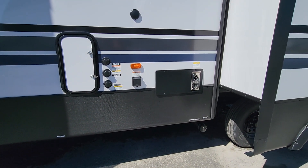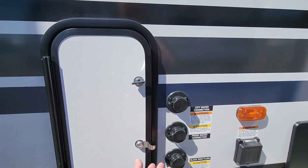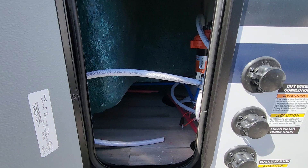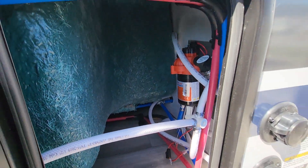We've got our one main connection here for all water in and out of the trailer in terms of wastewater. We do have an easy access hatch here for our water pump, and you'll notice we've got that easy access line to drop in a jug of antifreeze.